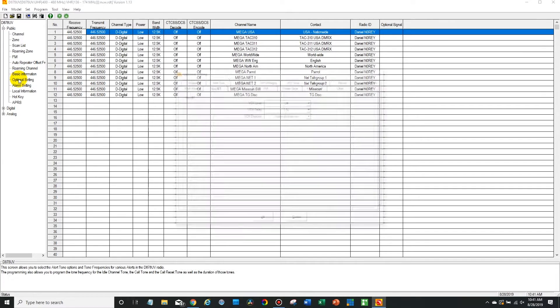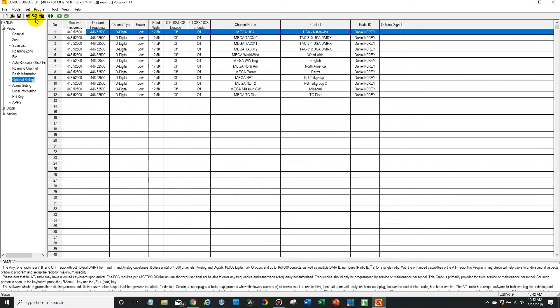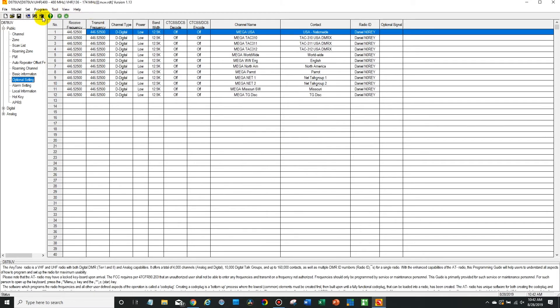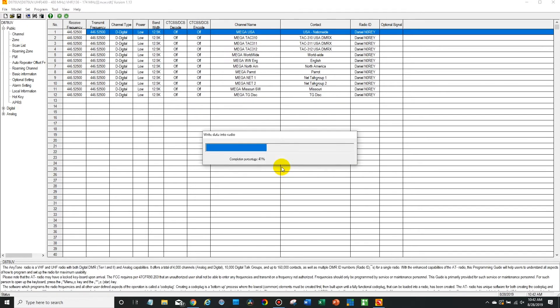Now go to the optional settings, then go to power on. Right at the bottom it says startup reset — you want to make sure that is enabled. If this is turned off it will not allow you to do the reinitialization process, so go ahead and turn that on. Select whatever port you have it plugged into, then go ahead and click the write to radio button and write that data back to the radio.